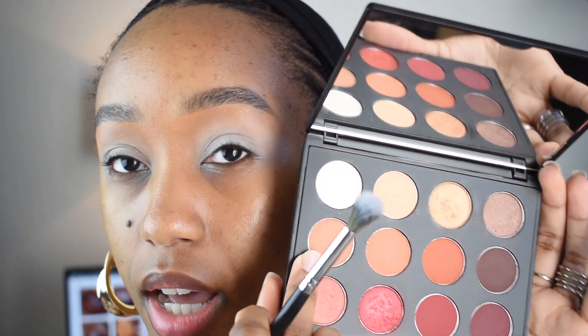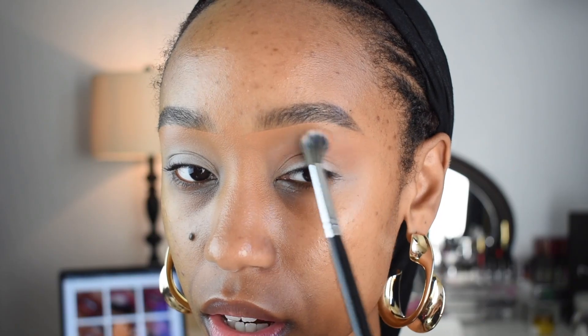I'm going to go into the shade Dada Issues and I'm going to put that in my crease. Take a color into your crease. Usually I start off with darker shades, but if you are a beginner, I recommend graduating your color, starting with something light, and then building up the darker color.